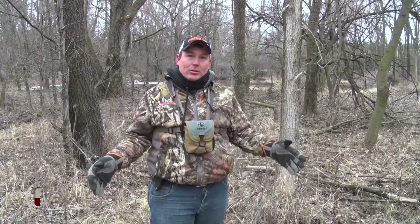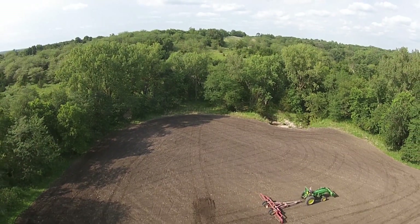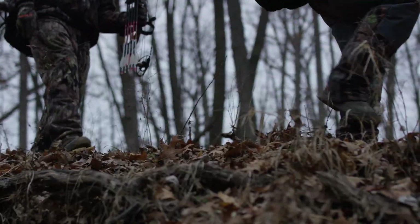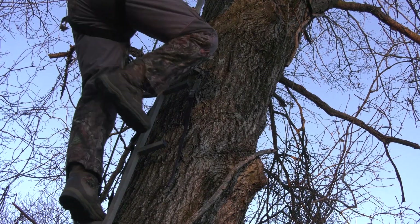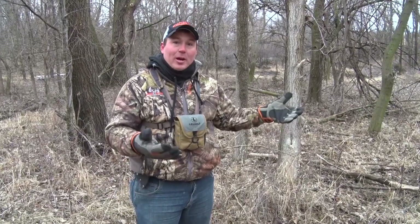We've chosen this particular location to create a bedding habitat because it is adjacent to one of our food plots. If they bed here, they're going to feel nice and safe. We can access and exit the food plot and our stand location without these deer ever knowing it. However, it's close enough that they'll get up during daylight hours and get to the food plot with plenty of time left for us to hunt them.